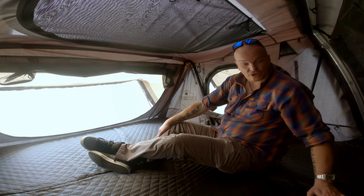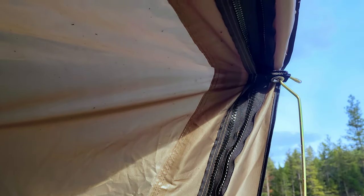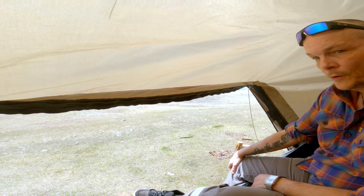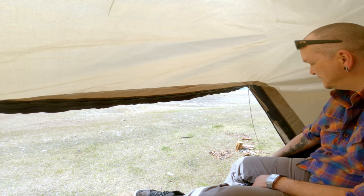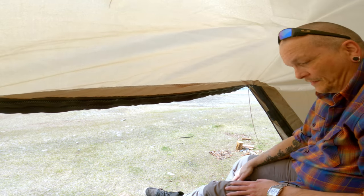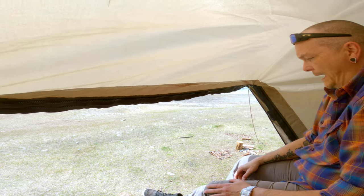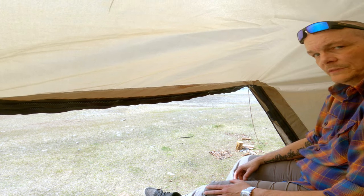It has a nice quilted mattress cover and a double zipper so you can buy an annex for it — zip it up and it gives you an extra living space, great for winter camping if you want a warm spot to hang out with a heater running or cook your food. The zippers are pretty substantial, and yeah, this thing is pretty awesome.